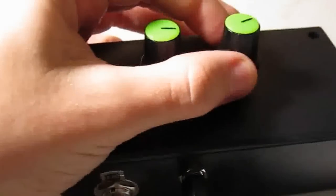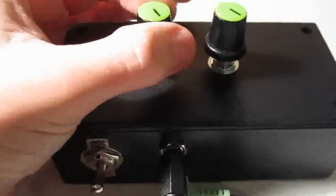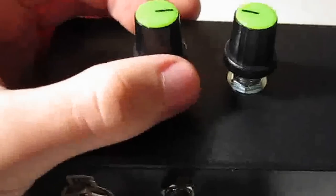It's basically just a tone generator. You should be able to hear it. I don't actually know what aspects of the sound that these knobs change, but they change different things. I'll turn it down a bit before I annoy everyone in the house.